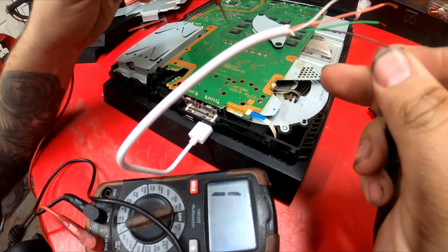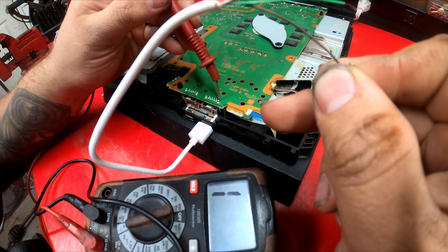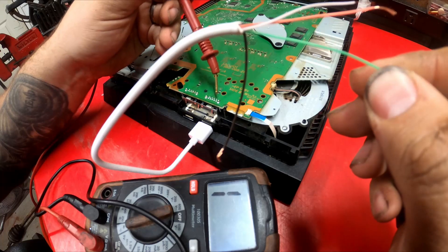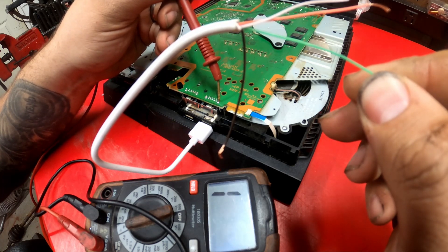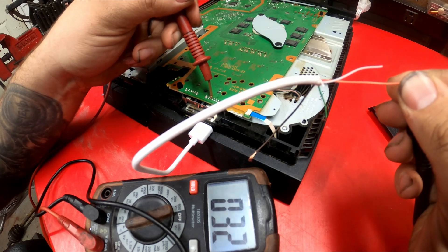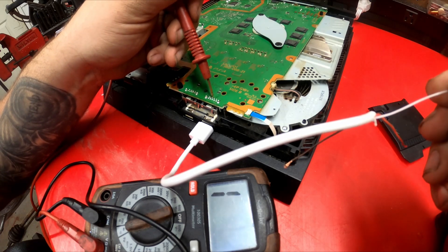I'm going to hold one wire at a time. I have a ground here — we can use either of these as a ground. Now let's find our green wire. So that's our green wire. Let's find our red wire. So that's our red wire. Let's find our white wire. So: green, white, red, black.